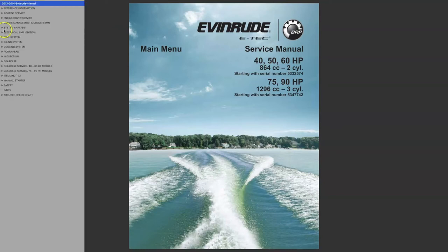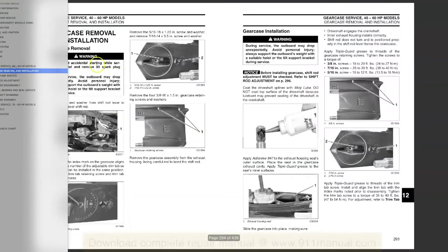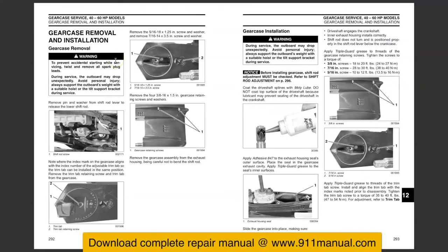How to remove the lower unit on 2013 and 2014 Evinrude E-Tec 40, 50, 60, 75, and 90 horsepower 2-cylinder and 3-cylinder outboard engines. This video details how to take off and reinstall the lower unit correctly.